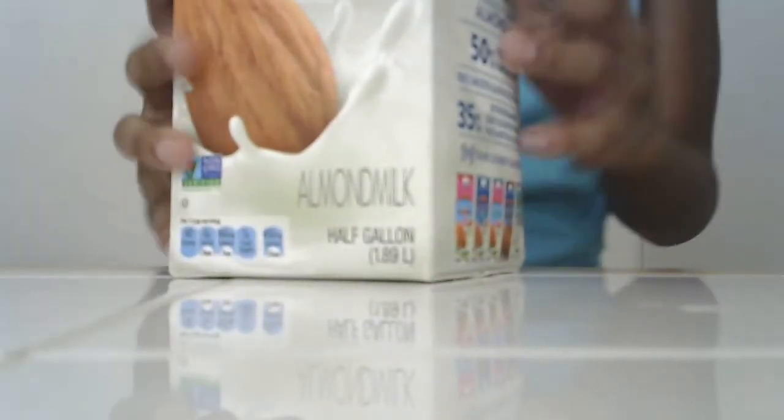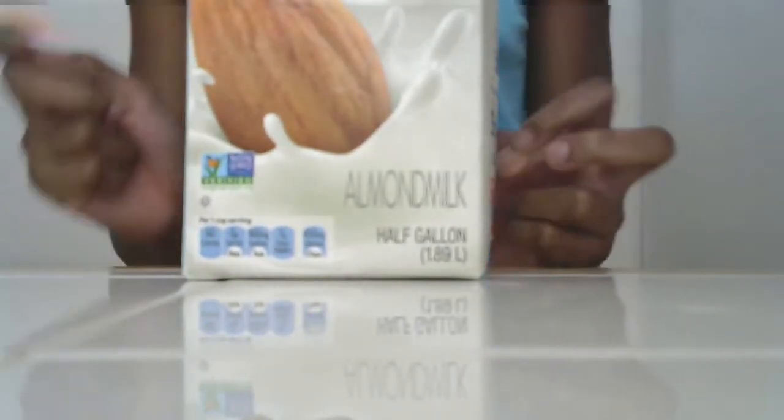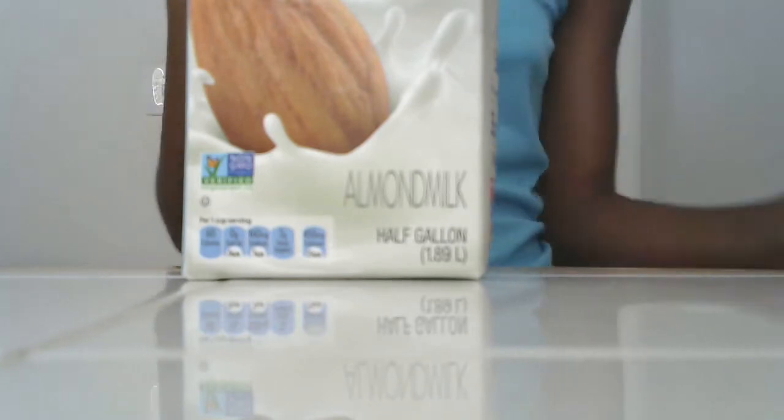Hi guys, it's WolfieCreates and today we are going to be making some strawberry milk with some easy ingredients you probably already have at home. So, I'm going to be needing some milk. You can use regular milk, but I'm going to use some almond milk because it's way healthier.